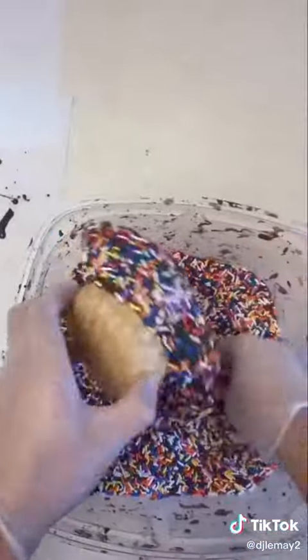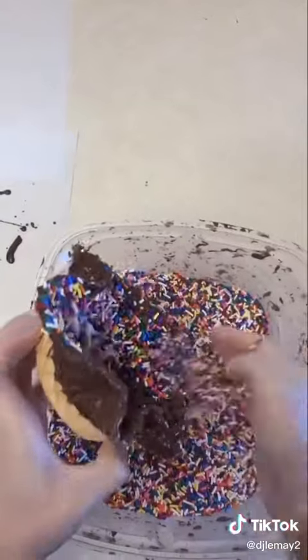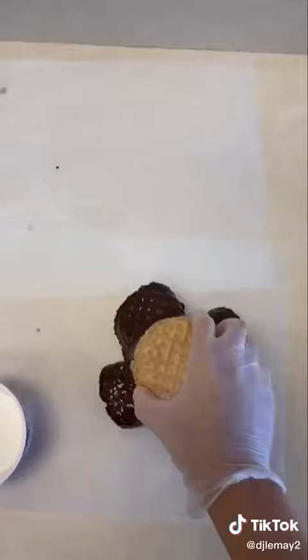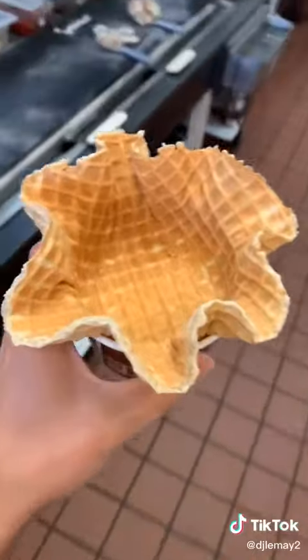She didn't want a sprinkled one, so we have to go undip that one because that was our last one. Be sure you get every sprinkle off — we do not need any sprinkles melting into the chocolate when we take the chocolate off. Once we get all the chocolate off, it's time to go put our ice cream in it.